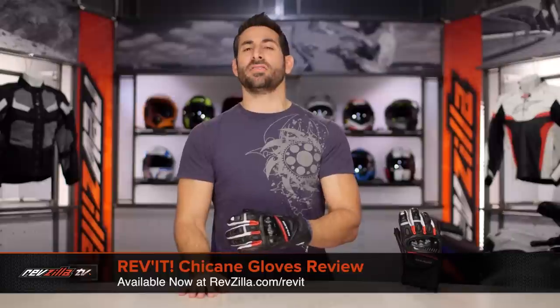Hey, this is Anthony with RevZilla. Watch, decide, and ride. Welcome to our detailed breakdown of the new Revit Chicane Glove, available at RevZilla.com.